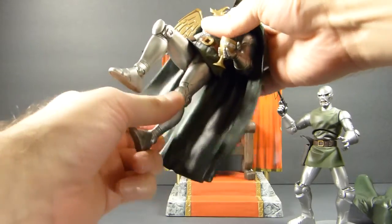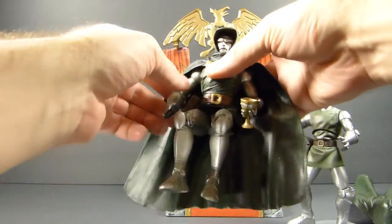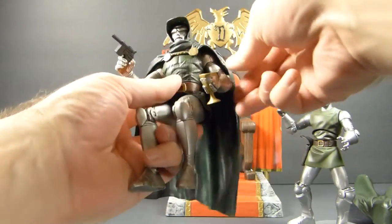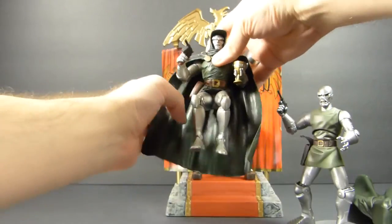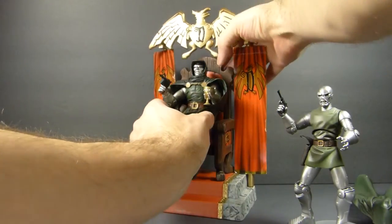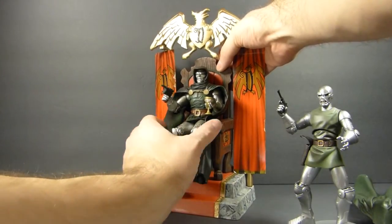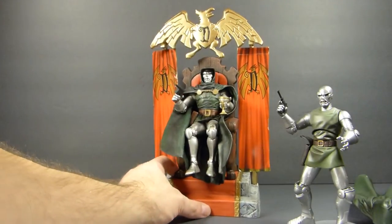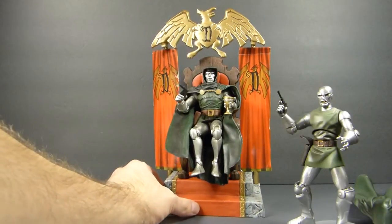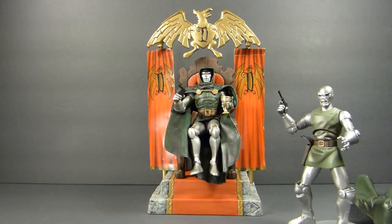Because he can sit down quite nicely. Get his arms up, stick him in there. And obviously that's a quick way of doing it, but it does work.